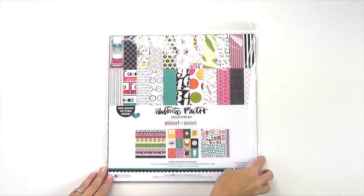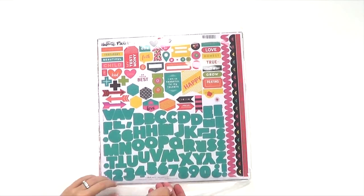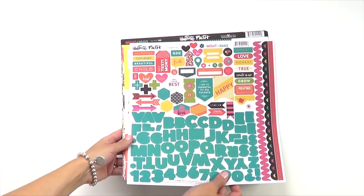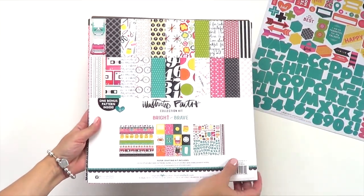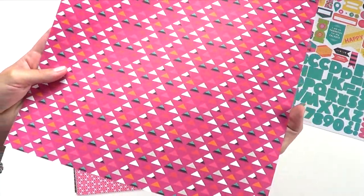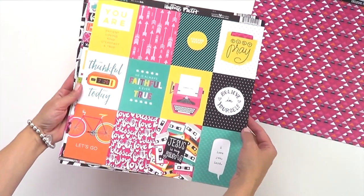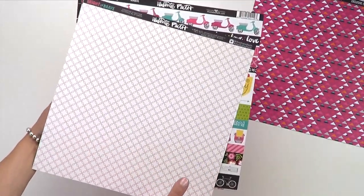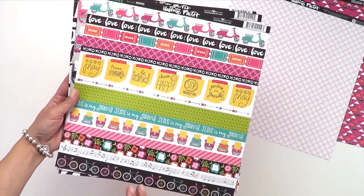Let's start by going through the Bright and Brave collection kit. When you get your collection kit, you're going to open up the back, and the first thing you'll see is a 12x12 inch set of cardstock stickers, which we call our fundamental stickers, and we'll go through that in just a minute. On the cover of the collection kit sheet, you'll see it says one bonus pattern paper, and that is on the back of that sheet, exclusive to the collection kit. Next up are these darling 3x4 inch cards, perfect for pocket scrapping and card making, and on the back is a nice thin orange on white.